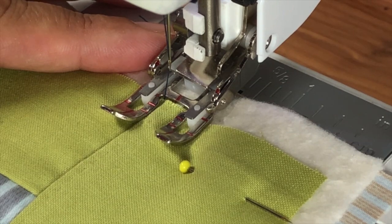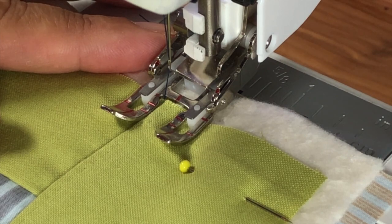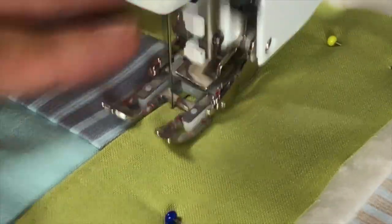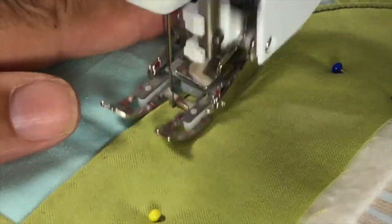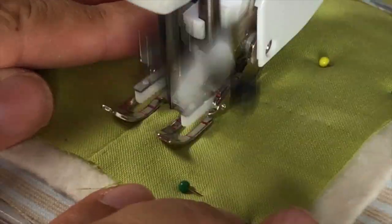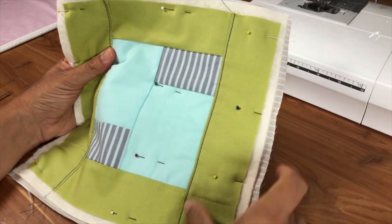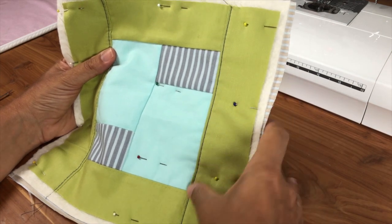When you're using the walking foot you need to use a slow to medium speed — this is not for racing. All you have to do is just keep it aligned, keep that seam next to the edge of the foot and you'll get a perfect parallel line of stitching next to it. Here's your stitching line — see how nice and straight it is right against that edge.